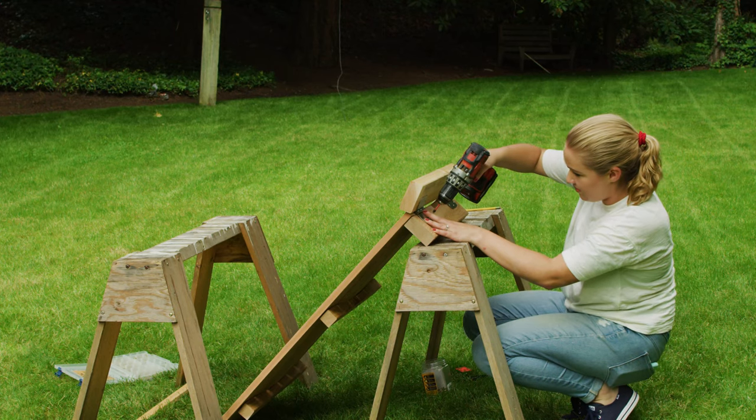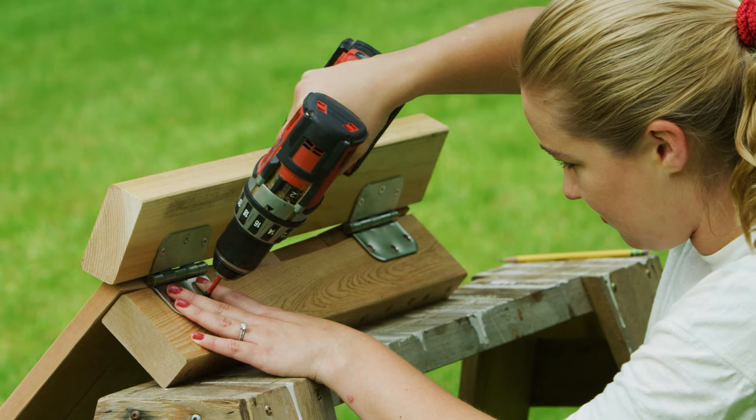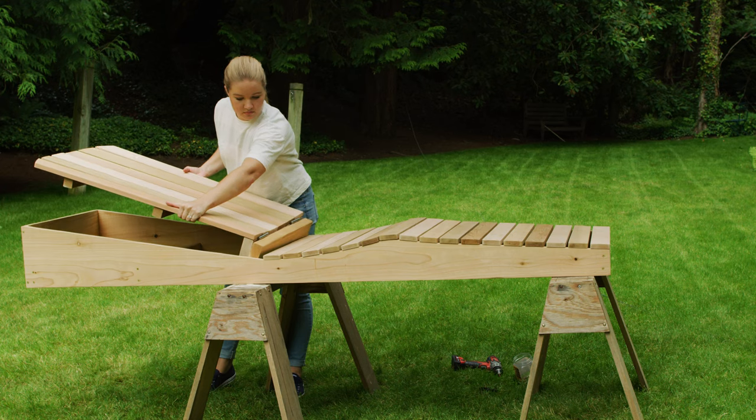To attach the back of the chair to the seat, secure the back with hinges to a 2x4 piece and then position the 2x4 inside of the chair frame.